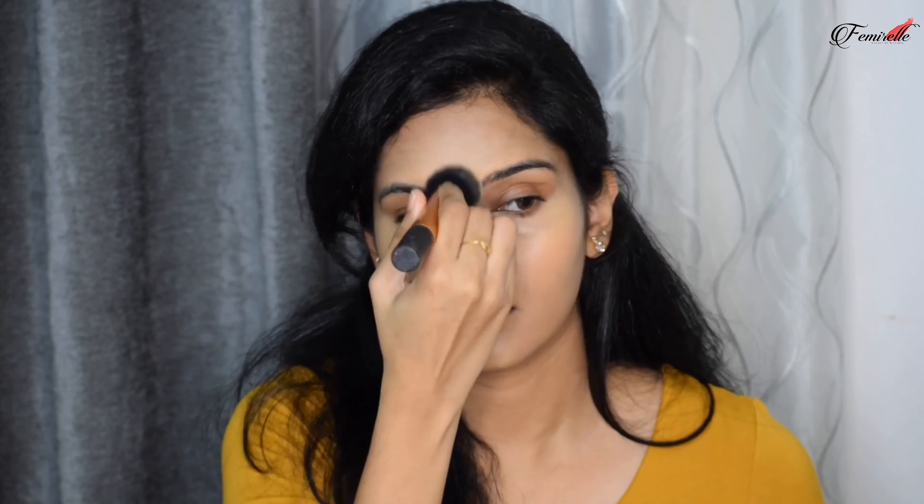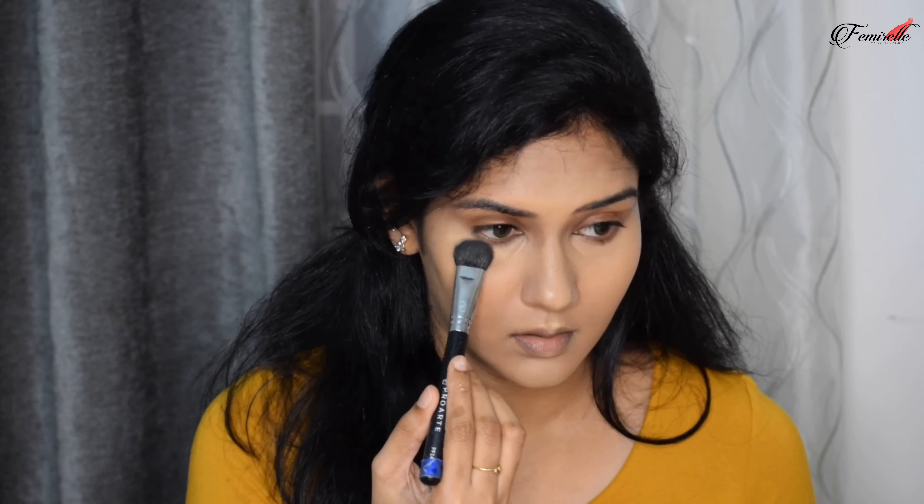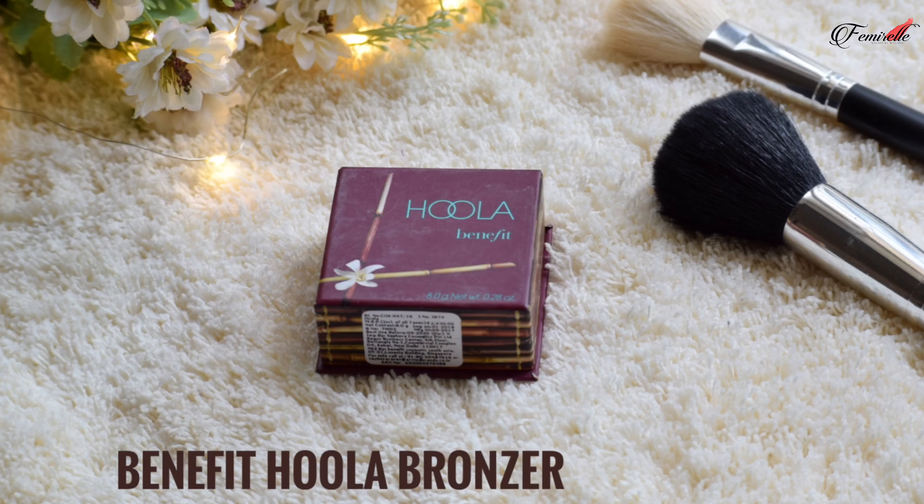The next concealer is for highlighting — it's two to three shades lighter than my skin tone. I'm using it only on the centers of my face: the middle of my nose, my forehead, a little on my chin, and under the eyes. Highlighting your face gives proper definition to your features, so don't skip this step.